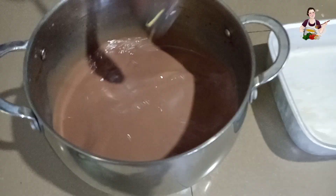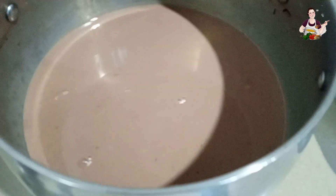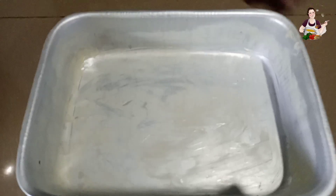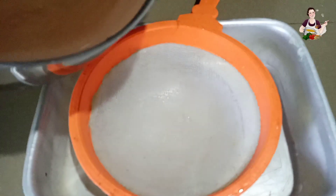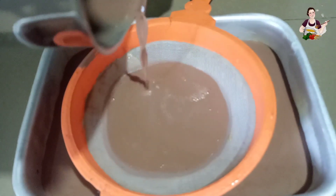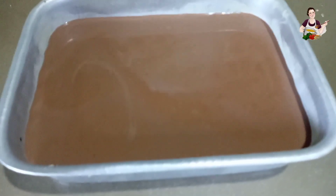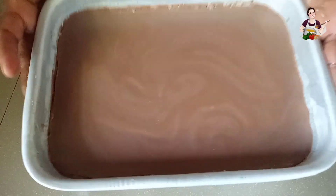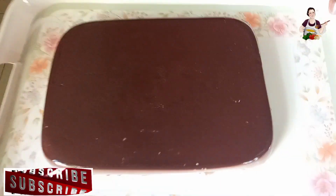We will cook it with the sauce. We will do the butter in the batter and put the dough in the batter. Then we will set it to the tray.